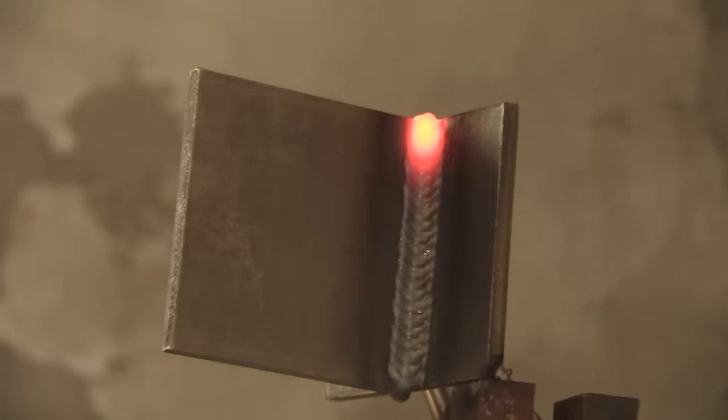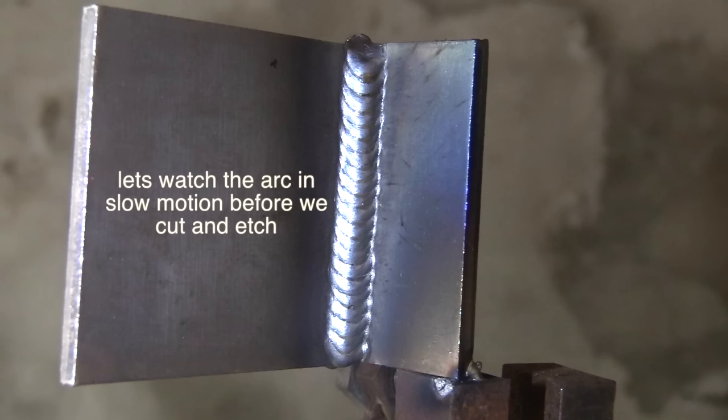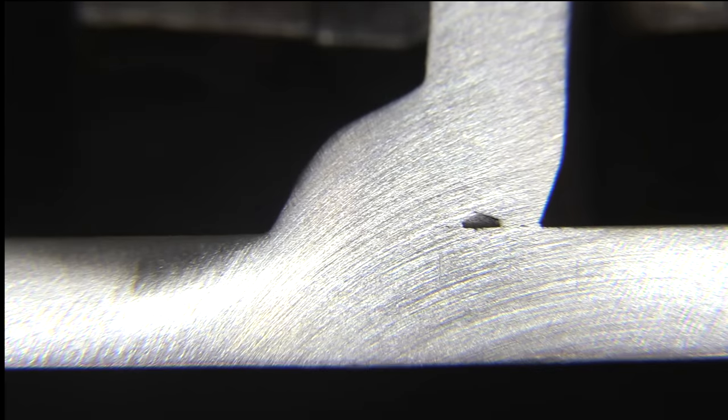It looks pretty decent for vertical uphill. We are going to cut and etch it to see exactly how much penetration we got. I find it helpful to slow the arc footage down to half speed and watch the technique again: come straight across and then come right up into the front edge of the puddle with a short stick out, a series of triangles. It might be more like a teardrop shape, but either way I'm whipping across the middle pretty quick and moving it up in increments to keep the arc in the front of the puddle.